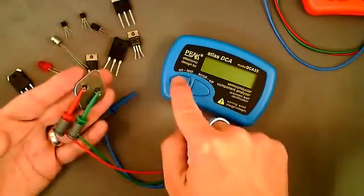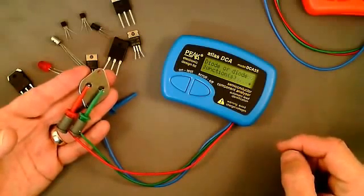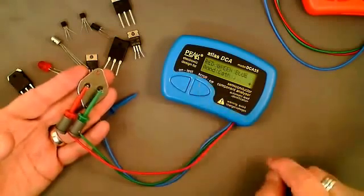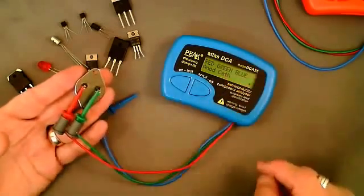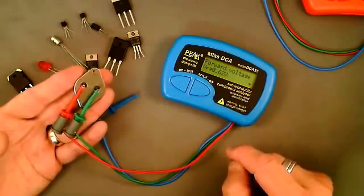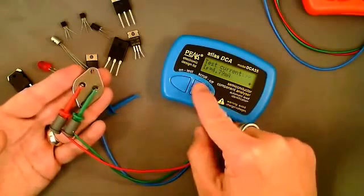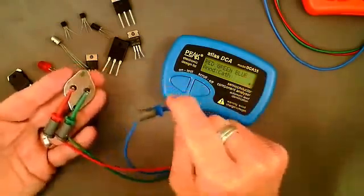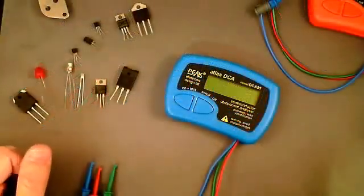If we have an open junction, with only two leads connected to anything, the analyzer sees just the diode junction within the transistor. We can see that the red is on the anode of that PN junction and the green is on the cathode, with a forward voltage of 0.62 volts at a current of 4.79 milliamps. The blue lead shows nothing because it's not connected to anything at all.